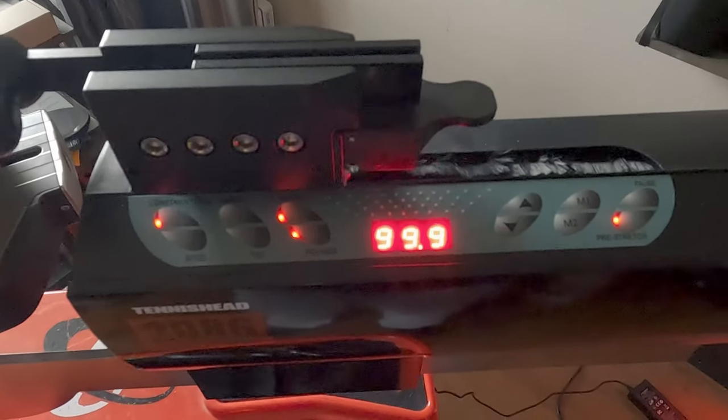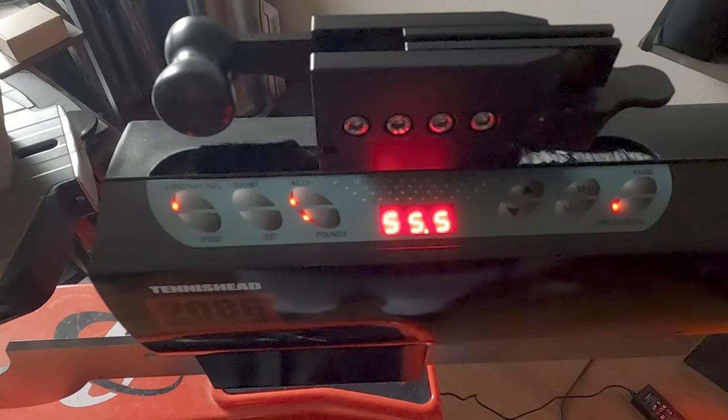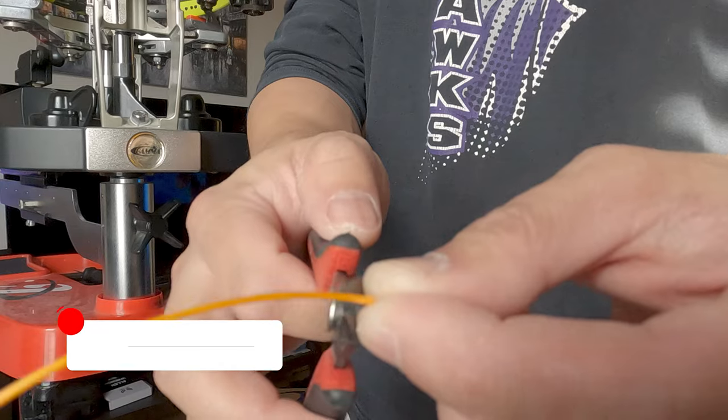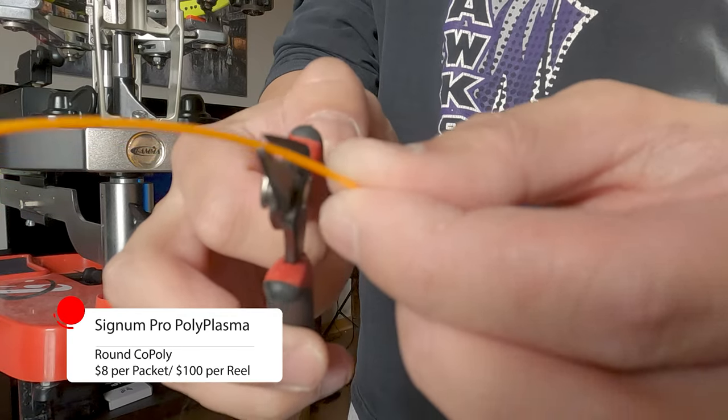Signum Pro is a very foreign — no pun intended — tennis string for Americans like myself. The German company's most popular tennis string, the Polyplasma, is a round orange poly that comes in at $8 per packet and $100 per reel.